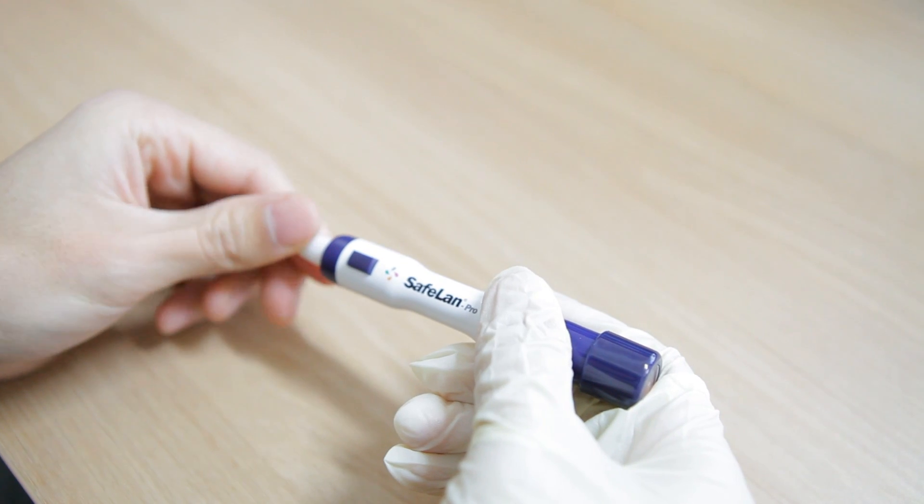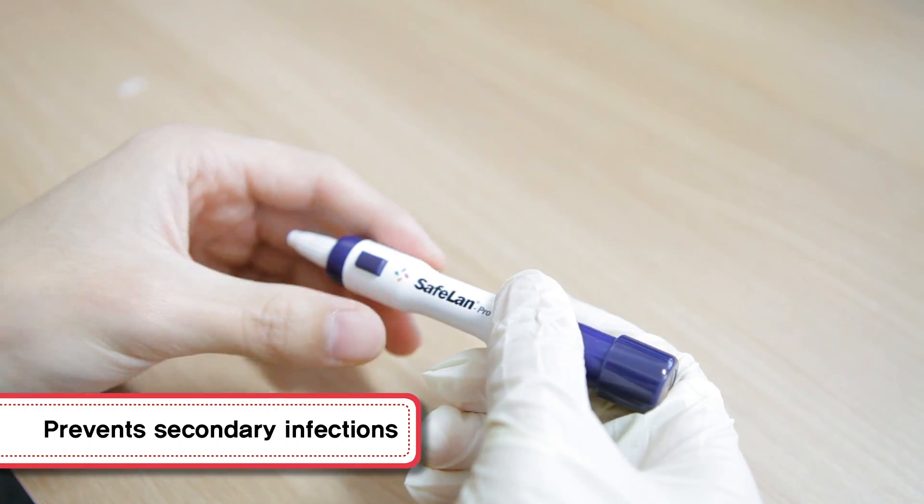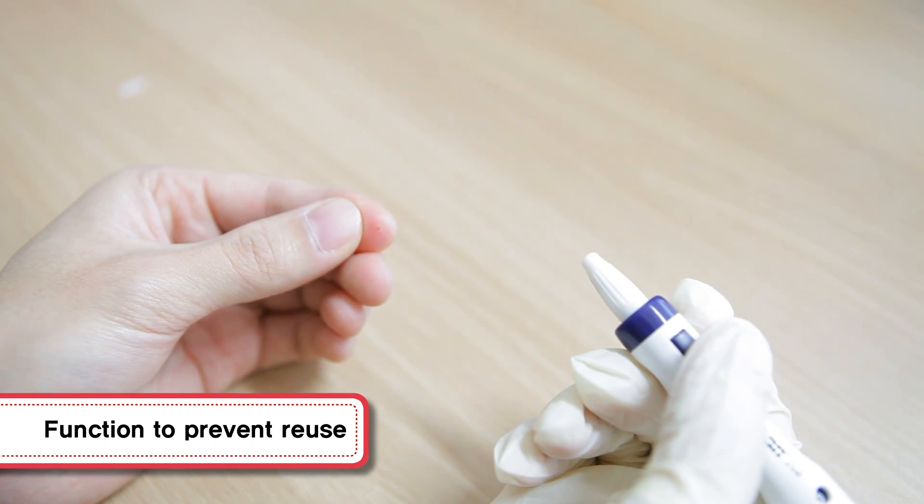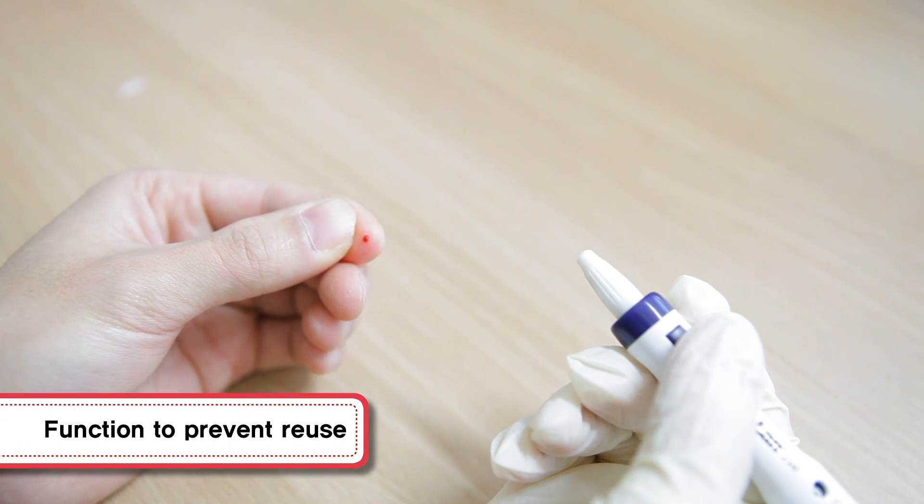By designing the protective cap to be discarded after use, it prevents secondary infections from bloodstains because it stops the re-usage of disposable lancets.